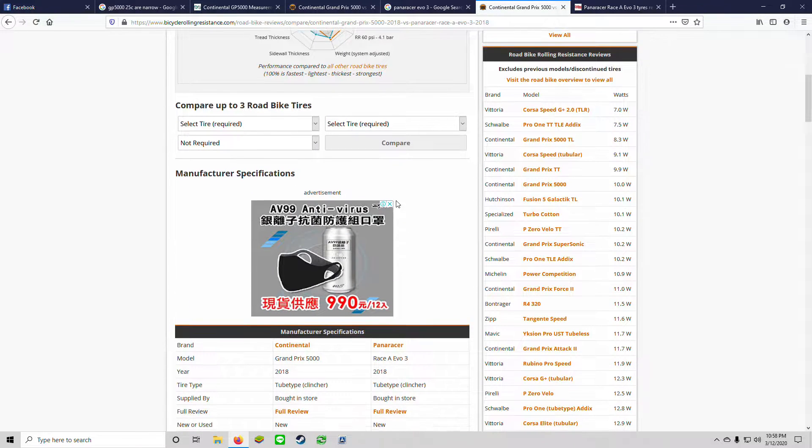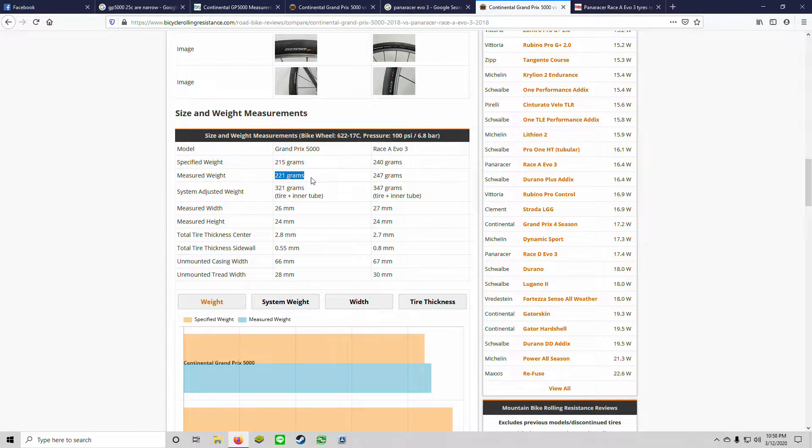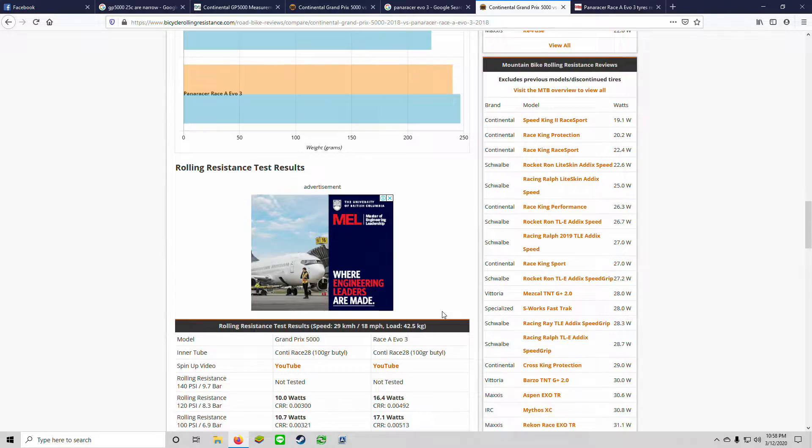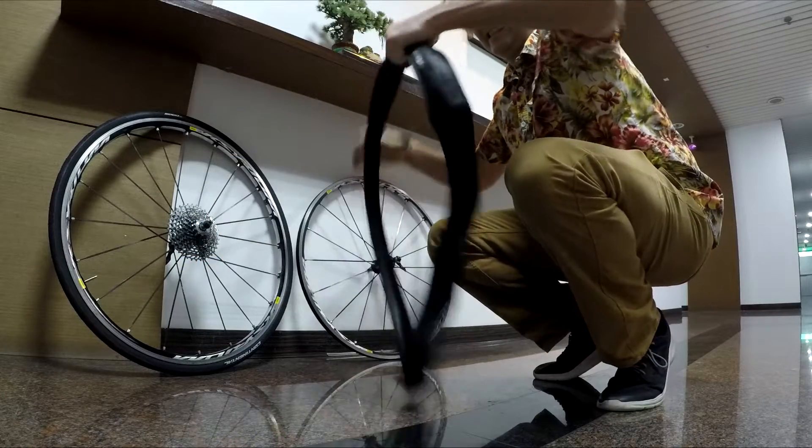The GP 5000s are substantially lighter — 26 grams per tire, that's 52 grams total, which is quite a bit in rotational weight. They also have significantly less rolling resistance. I was excited to use these tires; they've got lots of good reviews.